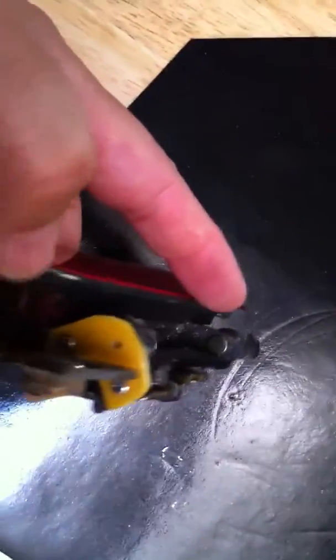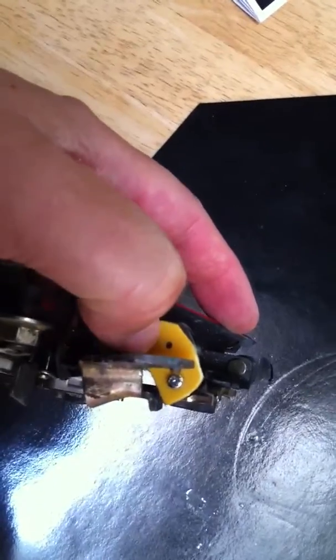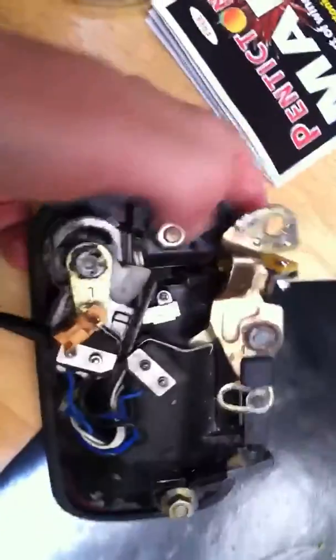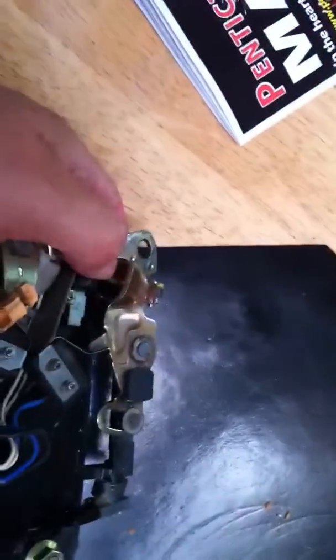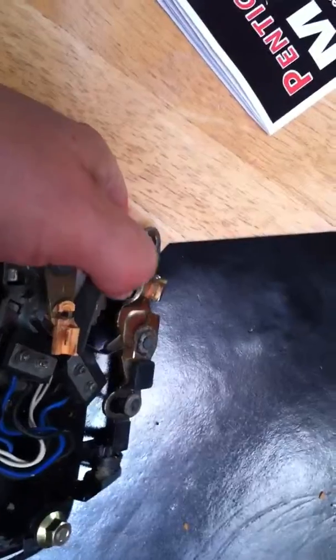I'm wondering if I need to put in this third fastener here, or if just these two should be strong enough. And if you have any thoughts on how to spin a bolt on the backside of this really tight area, I'd appreciate it.